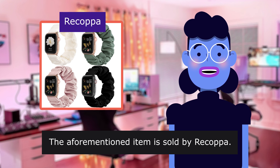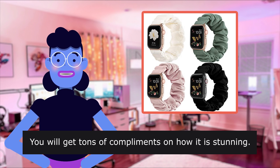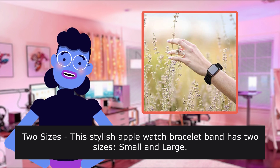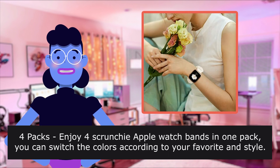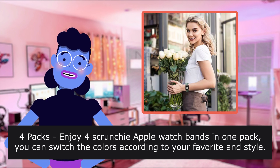The item is sold by Recapa. Highlight your personality — you will get tons of compliments on how stunning it is. Two sizes: this stylish Apple Watch bracelet band comes in small and large. Small fits wrists around 5.5–6.7 inches. Four packs — enjoy four scrunchy Apple Watch bands in one pack, and switch the colors according to your favorite style.